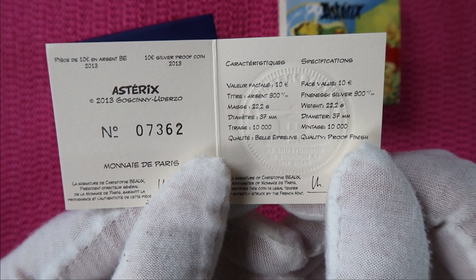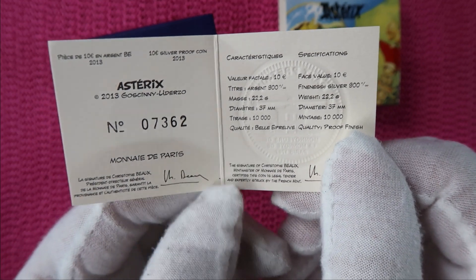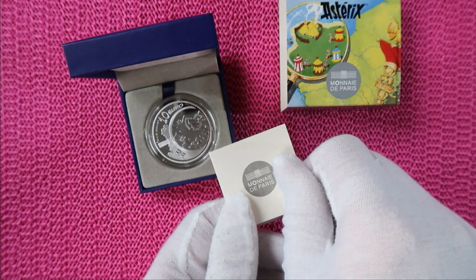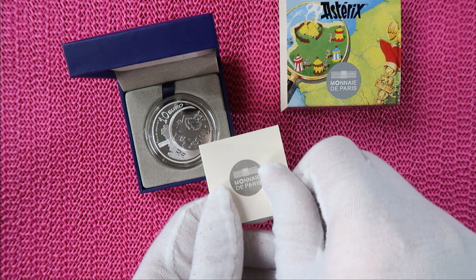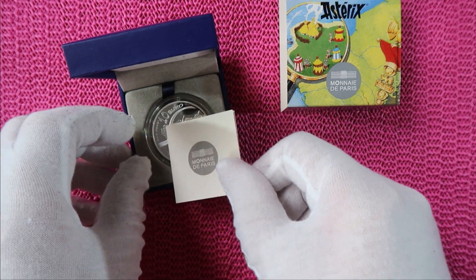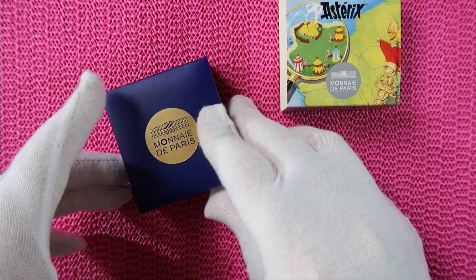If I look on Numista, it says a mintage of 8,655. And if you look on Ucoin, I also found a colored version of this coin, so I'm a bit confused. If you know more, please put it in the comments. That's coin number one.